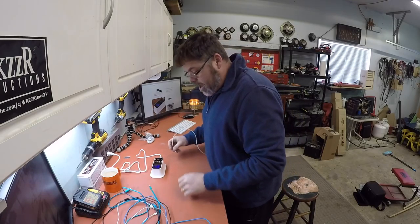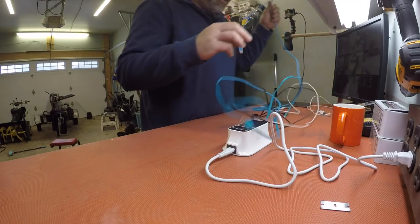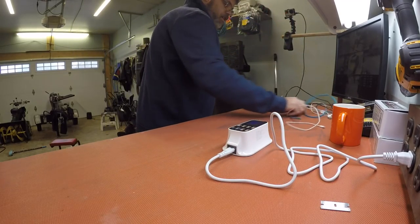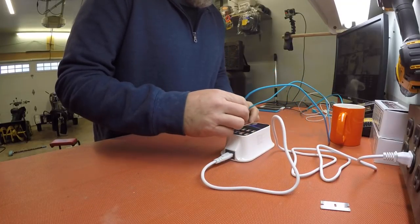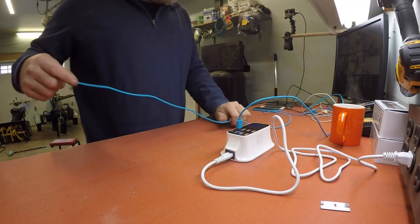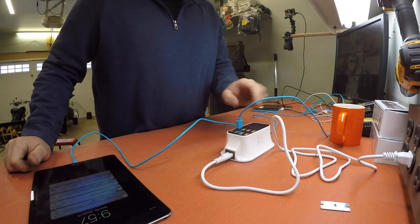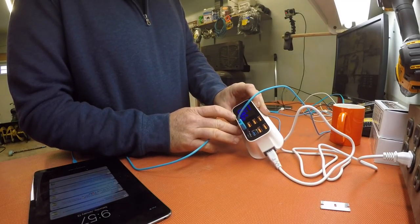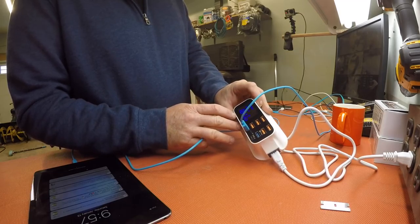So we'll plug the first one in. I don't even know if these cords work, boys — they've been laying around the house and whatnot, so we'll try them out and see what happens. So we'll plug that in there, and then we'll plug the iPad in, boys. Decent — charging. Port four. It tells you it's port four charging at 1.5, 1.6 amps, and it fluctuates.